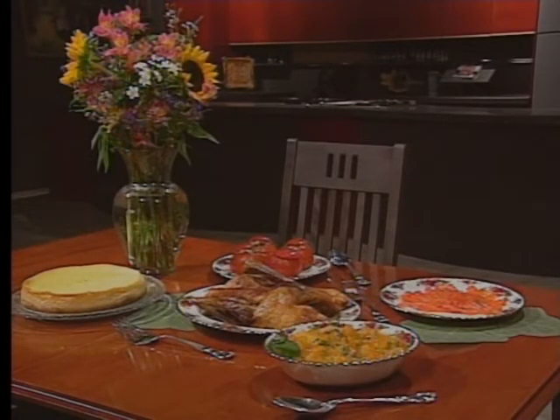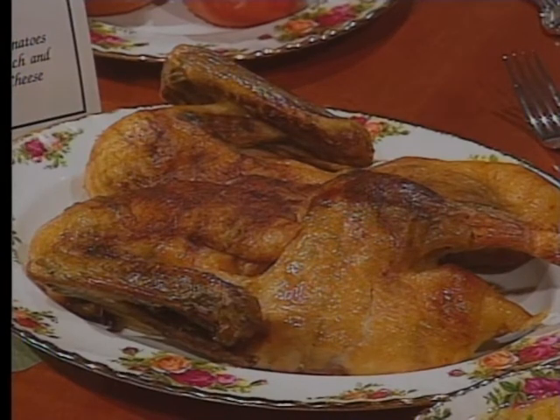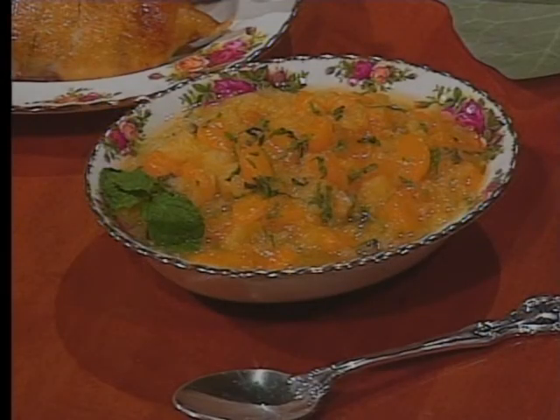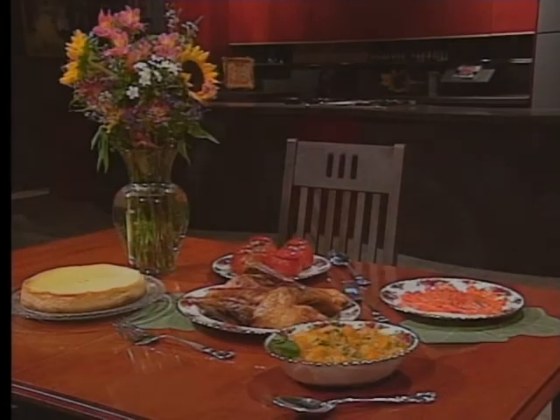Natalie's menu for entertaining is surprisingly easy to prepare. Simple but elegant Gravlax started off the meal, which featured duck with orange and mint and a sparkly pineapple and orange salsa. Stuffed tomatoes with spinach and yogurt cheese are a healthy and colorful addition to a menu simple enough for everyday, but perfect for elegant entertaining.